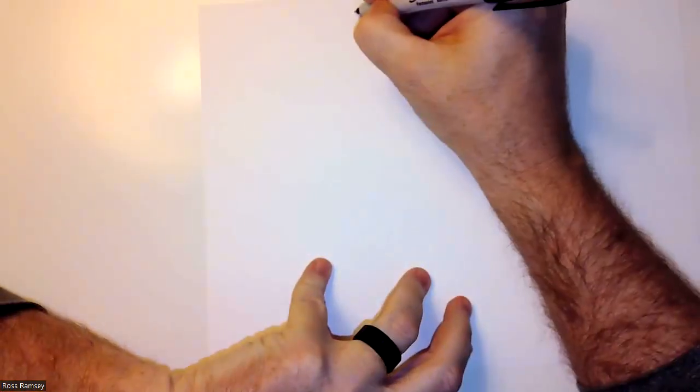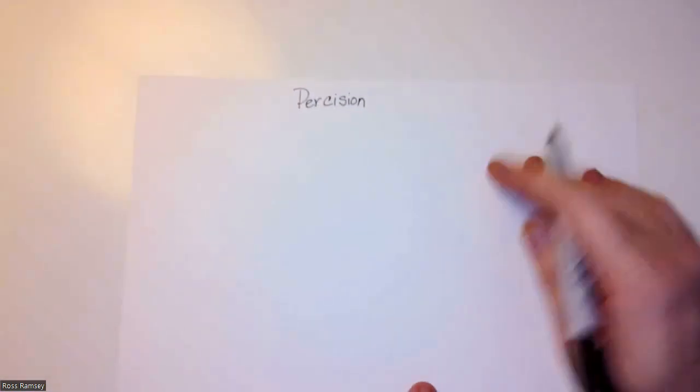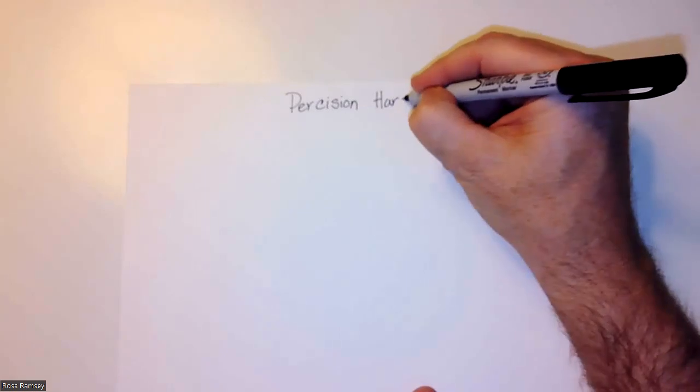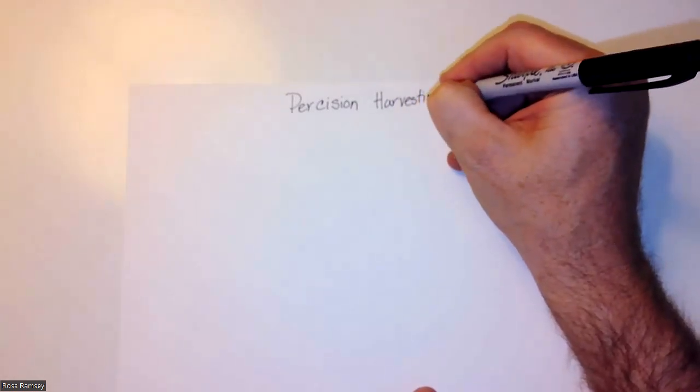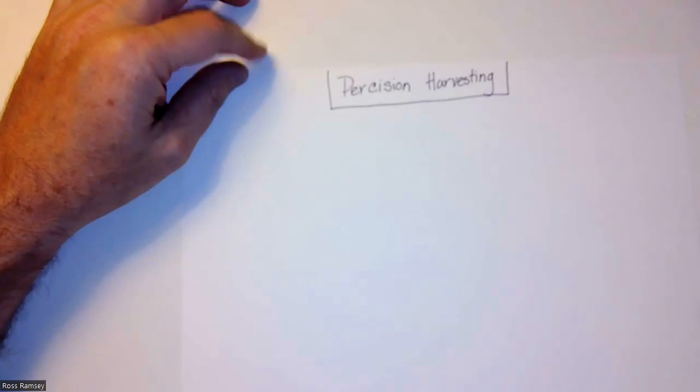The first thing you're going to do — you'll be at the board — is have everyone take a sheet of paper and turn it landscape. Then write at the top 'Precision Harvesting,' put a little box around it. You might want to have this written out beforehand to save time. Then underneath, write the question.